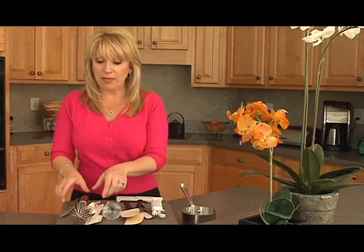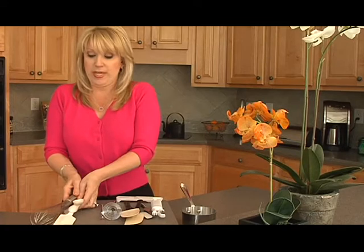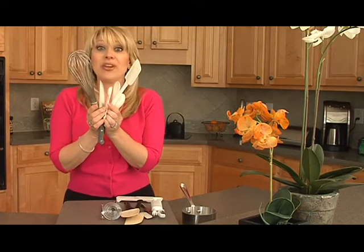Hi, I'm Holly Furfer and today the theme is out with the old, in with the new. I'm going to show you some great new tools that we have for you that are just going to make your life in the kitchen so much easier.